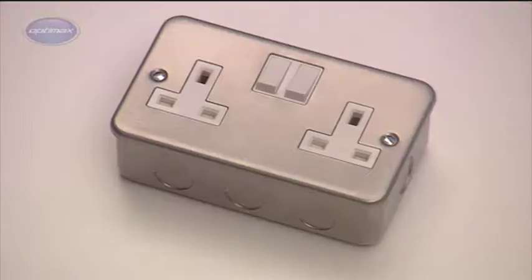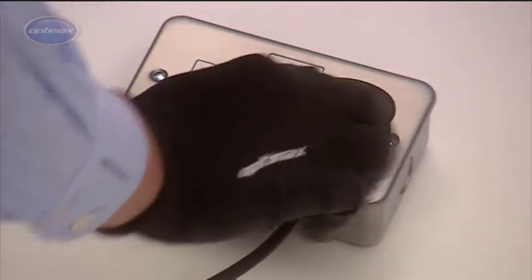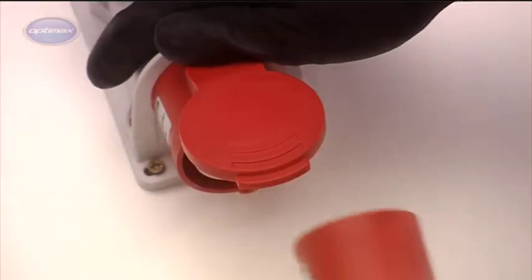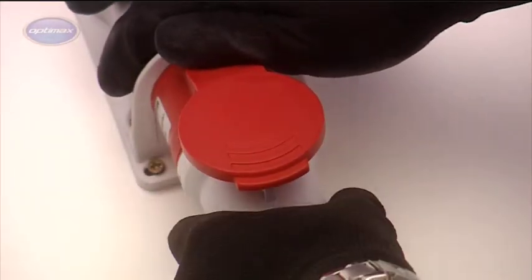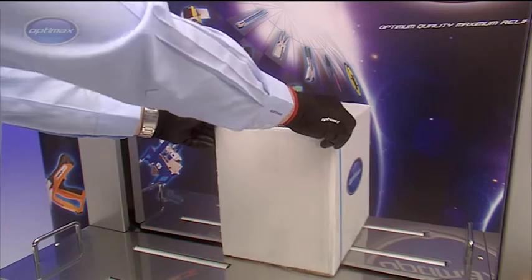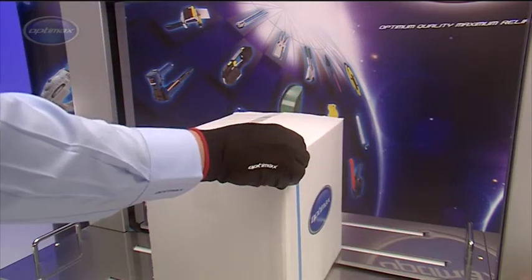The AFS-900 is powered by a standard 13 amp 240 volt supply, but it is also available to special order as a three phase version. With sturdy casters for easy relocation, the OptiMax AFS-900 is a highly versatile packing machine.